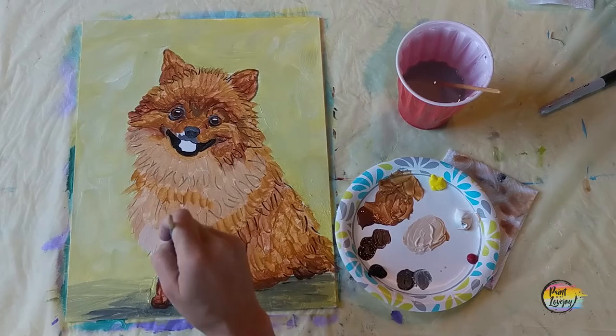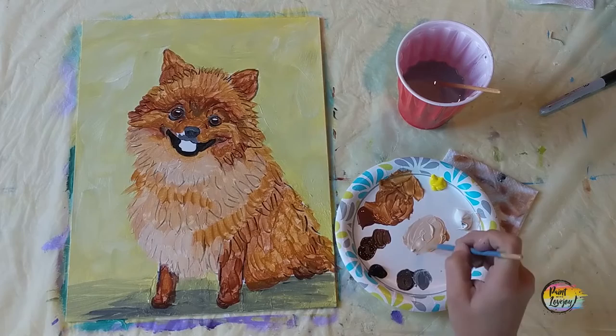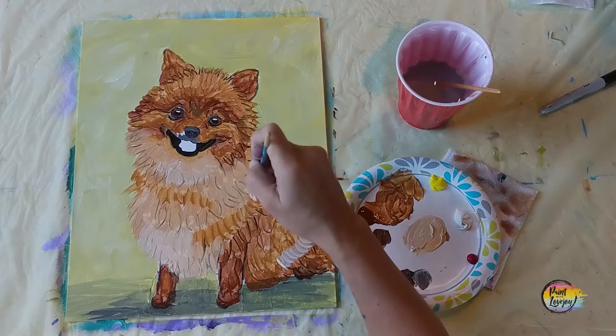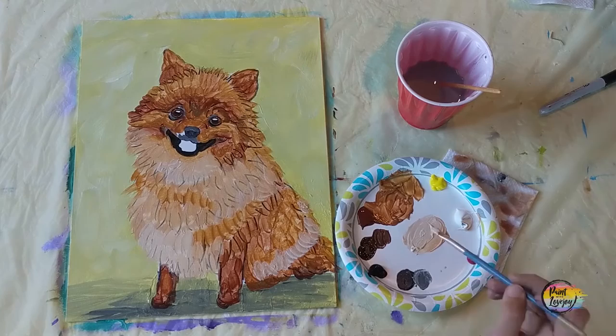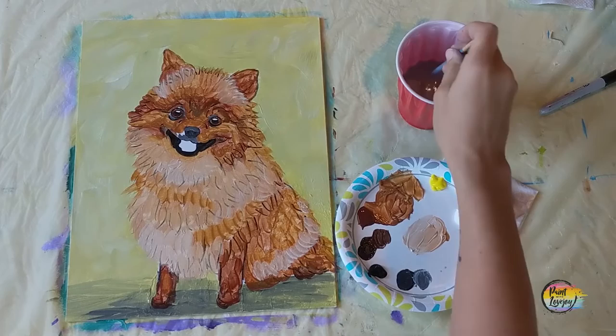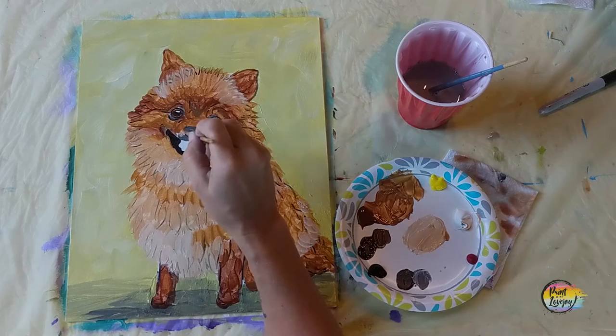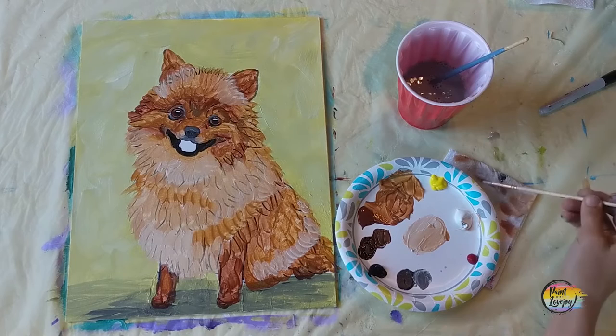We're actually going to make it a little bit lighter — add more white to that mixture, just one phase lighter. Looking at the dog now, we have five different shades on there starting with our darkest black, working down to that super light raw sienna you're applying right now. You can overlap it on a few other shades of brown — this is where you can layer acrylic paint over and over again.